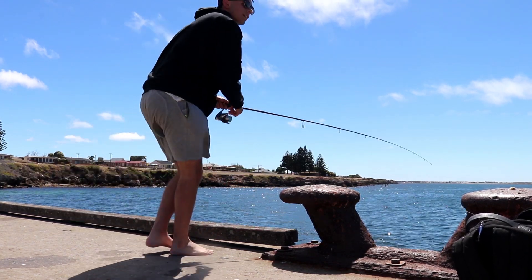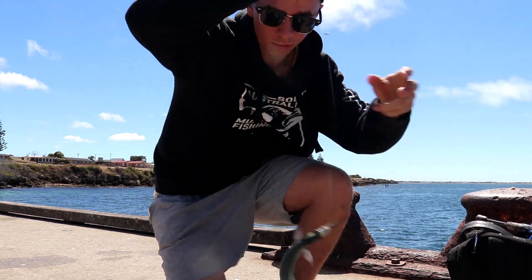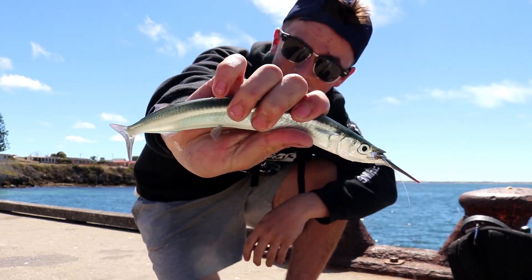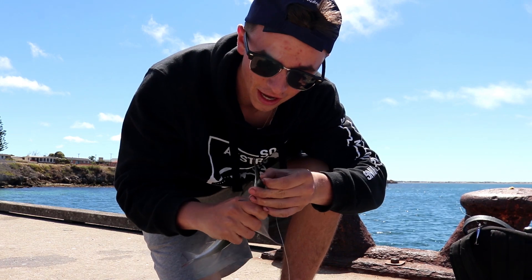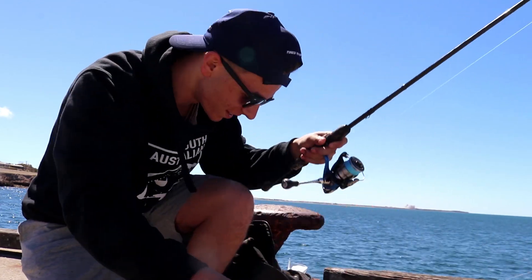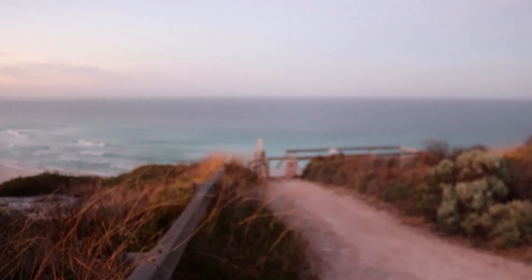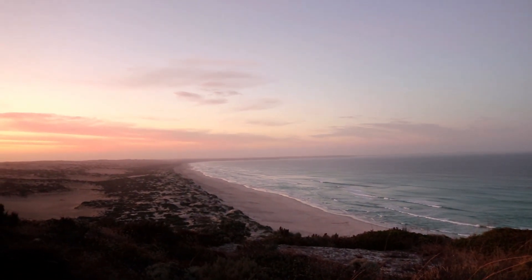Look at that for a gar fish, guys — how awesome is that! Off the jetty as well — Edithburg Jetty providing the goods. That was the first cast after that bait-up. There's a nice little gar. I reckon on that note I'm probably going to pack it up and continue our little adventure along the Yorke Peninsula and see what else we can find.